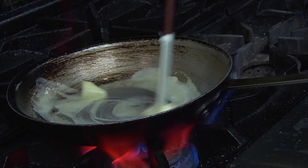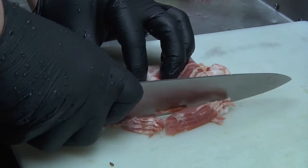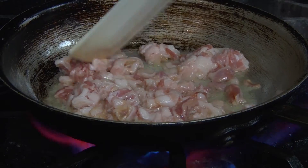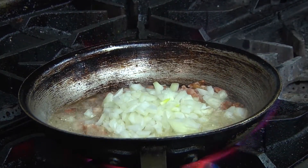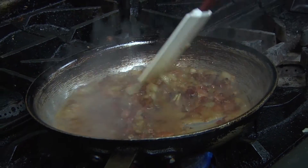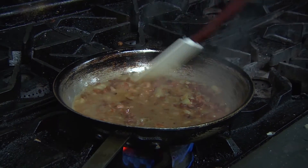We start this dish by melting butter in a sauté pan and adding bacon. We cook the bacon until its fat has rendered, then add diced onions and continue cooking until the onions are translucent. Once tender, white wine is added and reduced, then we add chicken stock and season.